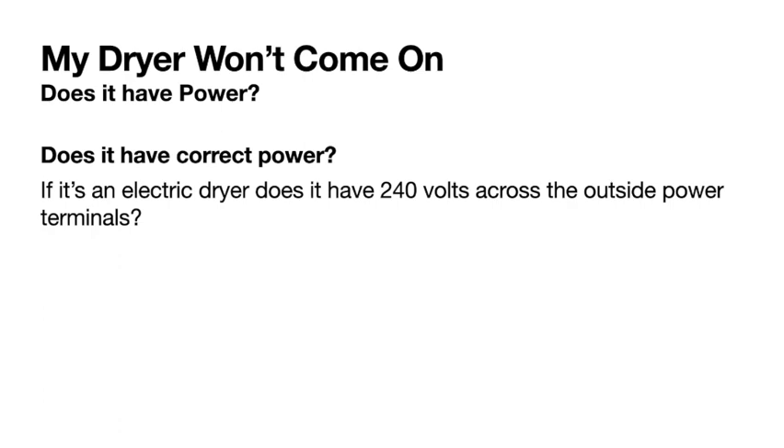If a customer says her dryer won't come on, the first thing you want to do is check the power. Does it have power? Does it have the correct power? You'd use your multimeter to see if it's an electric dryer and check if it has 240 volts across the outside power terminals, as shown in the next clip.